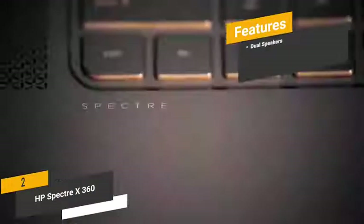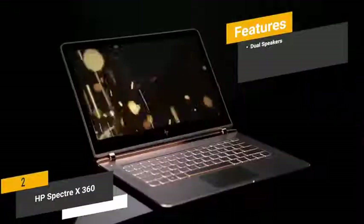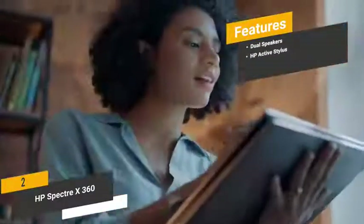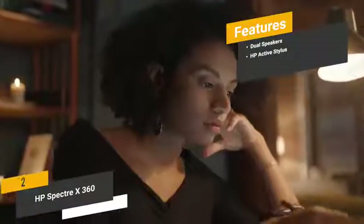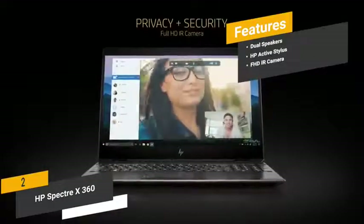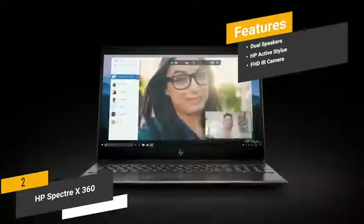The features include dual speakers that give you surprisingly good quality audio throughout the dynamic audio range. The HP Active Stylus, included with the computer, glides smoothly along the touch-enabled display. The FHD infrared camera gives you a great way to video chat with family and friends.